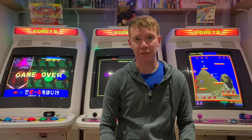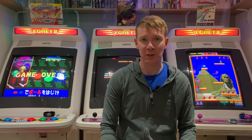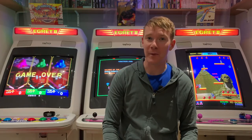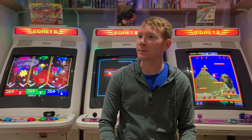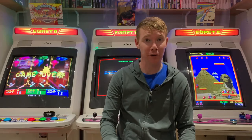Onwards and upwards with the Mega Drive collection. Hopefully I can make a bit of a dent in it at Revival next week. I've started boxing them up and putting them in the loft, but I suppose that's what all collectors do when they start running out of space. Till next time YouTube — you take care, see you at Revival next week.